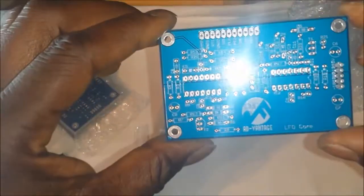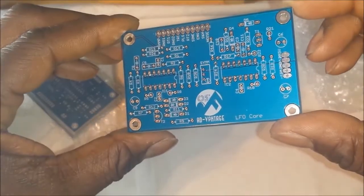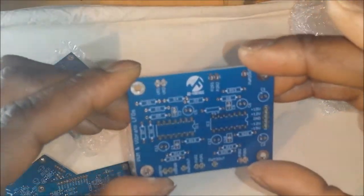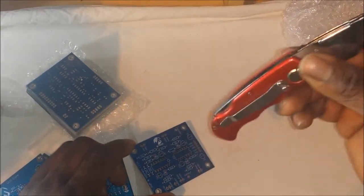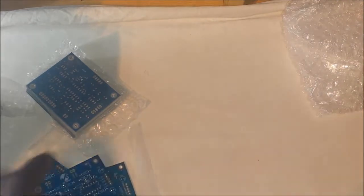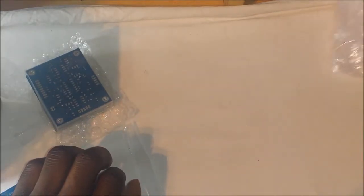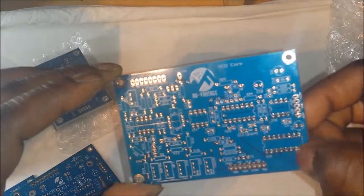Let's have another peek at the LFO — sorry about the glare. There we go, that's the LFO core and that's the back side of it. And here we have the PWM and vibrato LFOs. I've still got the Steiner Parker type voltage controlled filter to come, and I've still got to do the VCA boards, the wave folder, and the chorus board. And I think that's about it, along with the glide and the VCO. Basically what we have here is the VCO core board, which also has the sub oscillator on it.